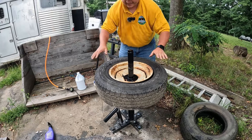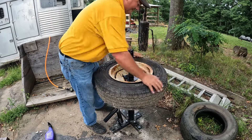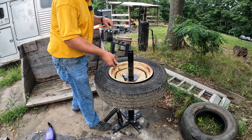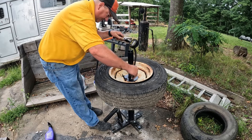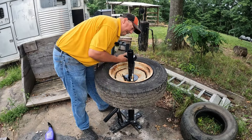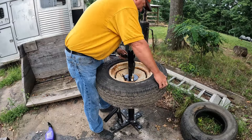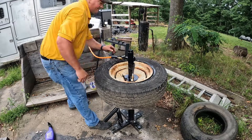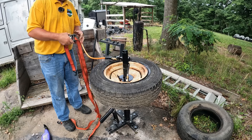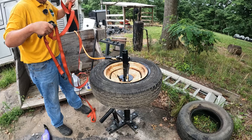There it goes. Now I'm going to push the tire down onto the bead on the bottom side as much as I can. I'm going to hook the air up to it. I'm having a little trouble getting the bead to seat, so I'm going to try to run a ratchet strap around the tire. Hopefully that'll balloon it out enough to get the air to get into it.